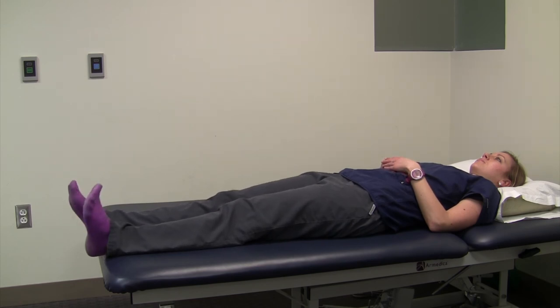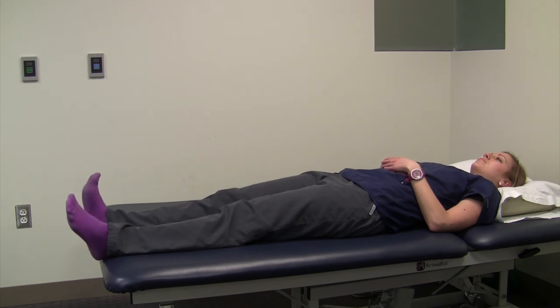Another thing to remember is to breathe while you're doing the exercises. It's human nature to hold your breath if something is challenging, but that can make your blood pressure and heart rate go up and down, which is not a good thing. So count your repetitions out loud — that means you have air in your lungs.